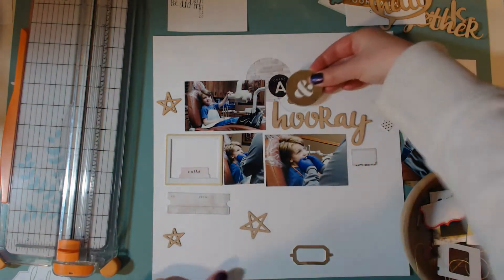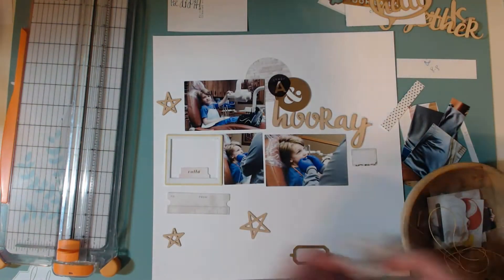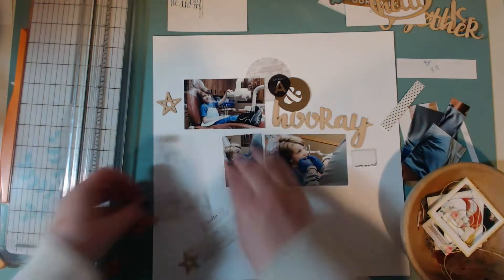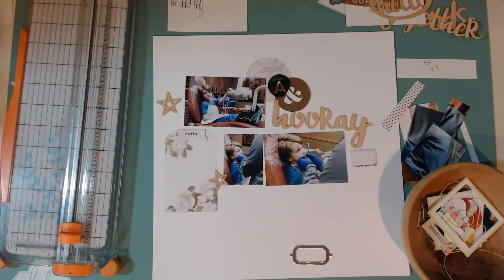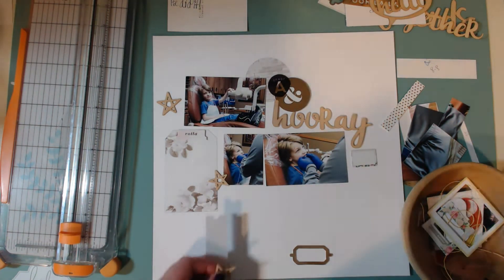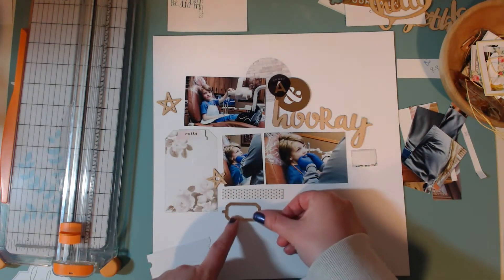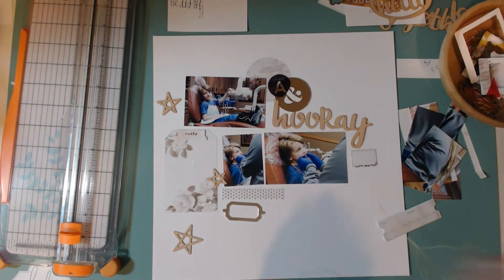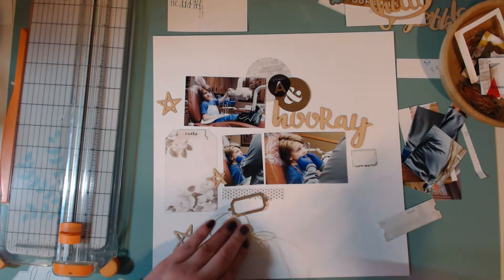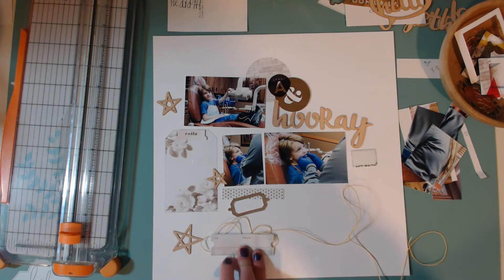Here I'm just kind of playing around with a bunch of the embellishment pieces that came in the kit, putting them all over the layout trying to figure out exactly what I want and where I want it. There were a bunch of cute little pieces in this kit as well as wood veneer pieces, so that was a lot of fun. Then there was thread — or twine, whatever you want to call it.